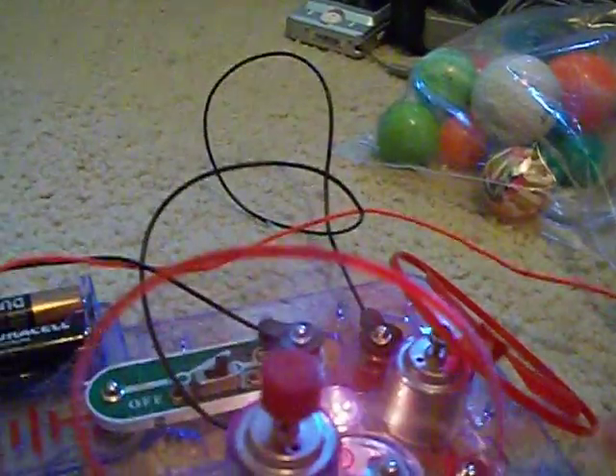Remove this end of the jumper wire, and this fan turns off. And this one goes fast, but this one stays the same. Now you put it back in — this goes slower, and this turns on again.